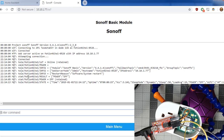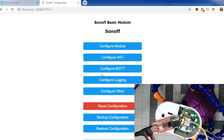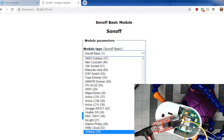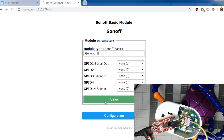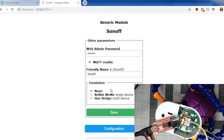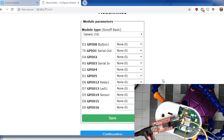Now you should see the MQTT fail messages go away. Back to the main menu — we need to figure out the GPIO pins. Go to Configuration, then Configure Module and change it to Generic — it's all the way at the bottom. Hit Save. While we're here, go to Configure Other, set the friendly name to motion_night_one and hit Save. Then go to Configure Module and we'll have all the GPIO pins available.